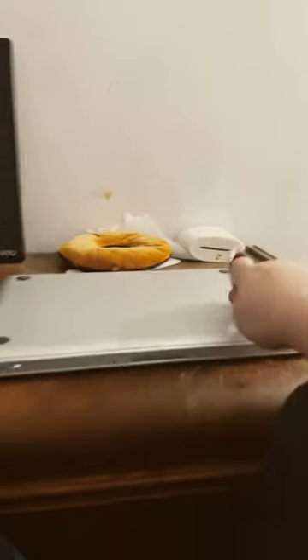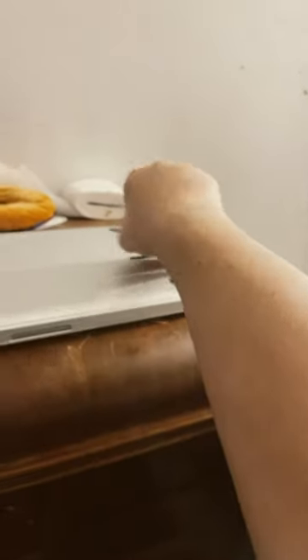Flip your Mac over. If you have a 2008 MacBook like I do, you're going to want to open this part up like this, and boom — now you have the inside.